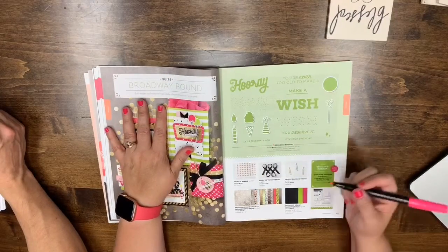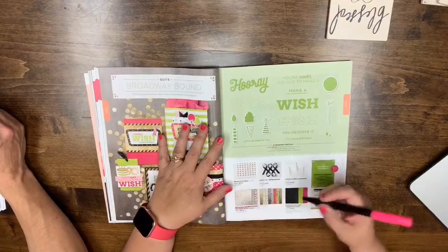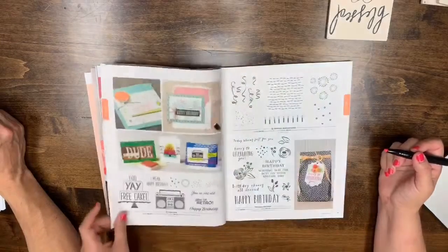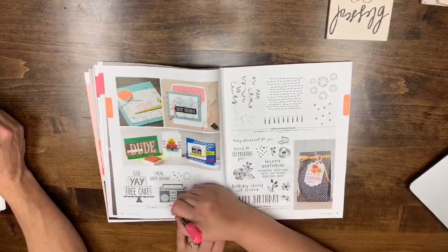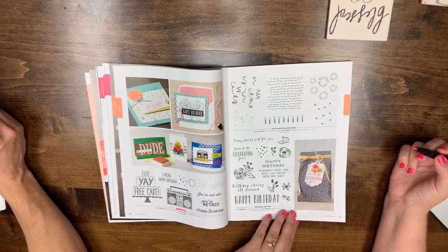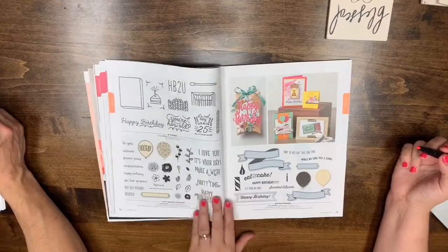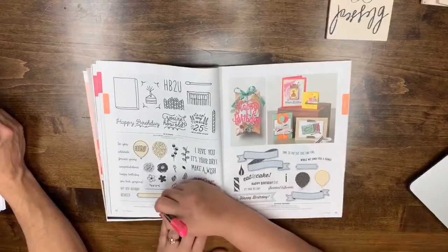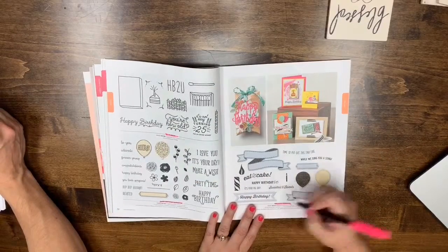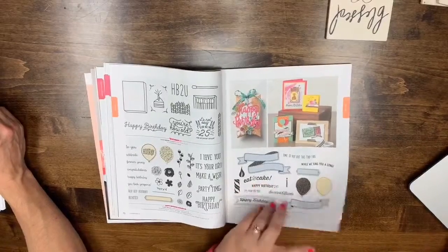Page 69: just the paper and bundle are leaving. Page 70: Free Cake is leaving. Perennial Birthday is coming back. Happy Birthday Gorgeous and 25 are coming back. Birthday Banners: everything on both pages is leaving.